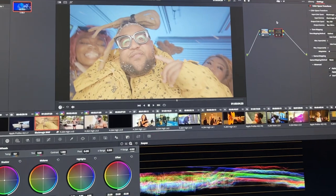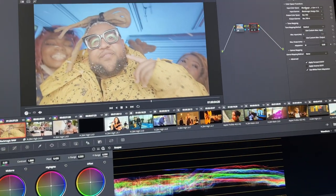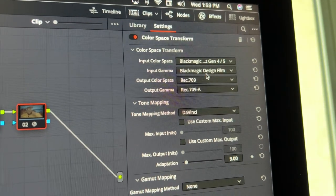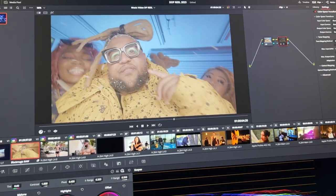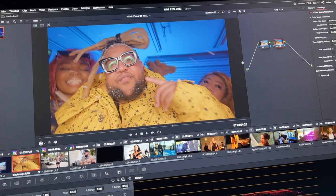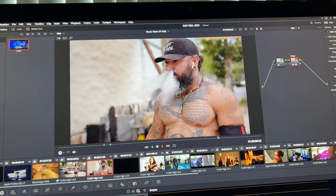Mini tutorial: if you shoot on Black Magic cameras, the first thing you should do is a color space transform. I shoot Black Magic Gen 5 color science. I set input gamma to Black Magic Design Film, output to Rec 709, and Rec 709A look. With just one node you're adding back your saturation and contrast — it's a really good starting point to get that saturation and contrast back into your image.